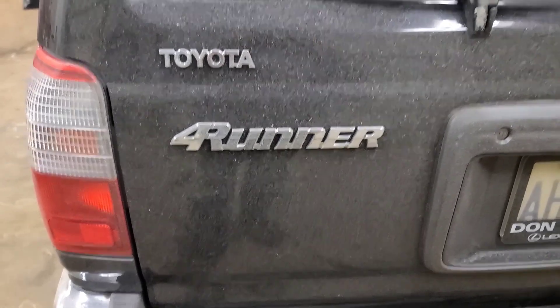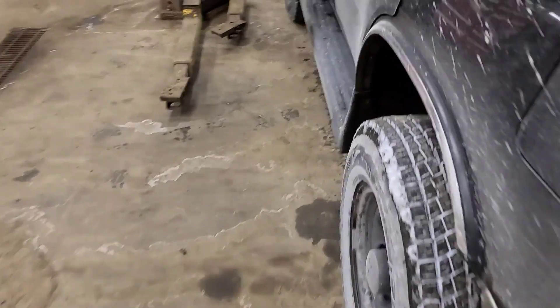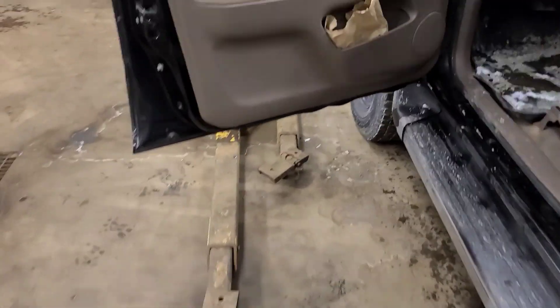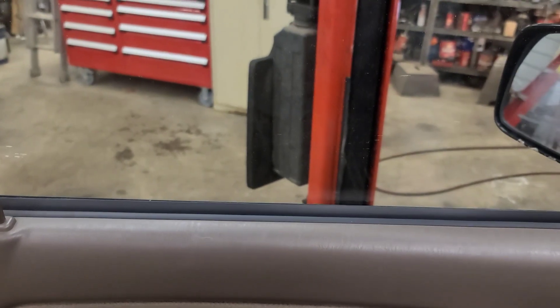Good day viewers. Today we have a 2000 Toyota 4Runner. It's had some repairs done to the driver's window. A customer did some physical damage to the pillar and broke the window, and had the window changed by a body shop. Ever since then, there's a problem with it.